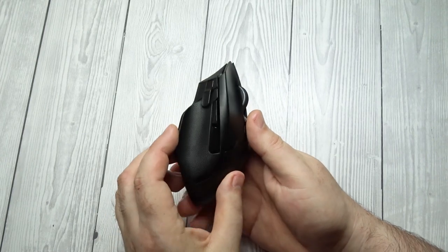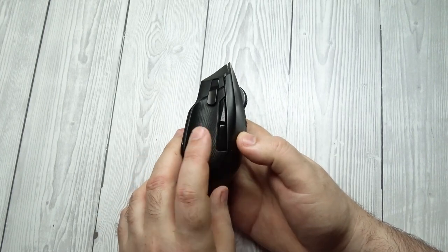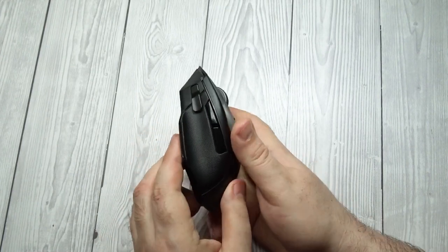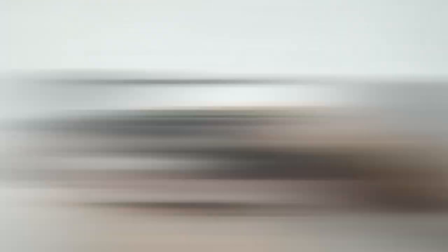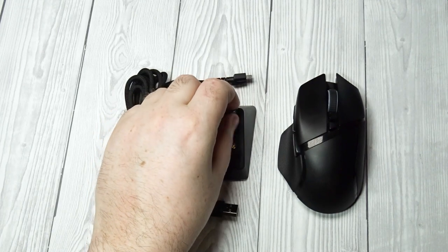Razer Basilisk Ultimate Build Quality. The build quality of the Razer Basilisk Ultimate is excellent. While it's made of the same dense, good quality plastic as the regular Basilisk, the feet feel even better. There are no loose or wobbling parts.